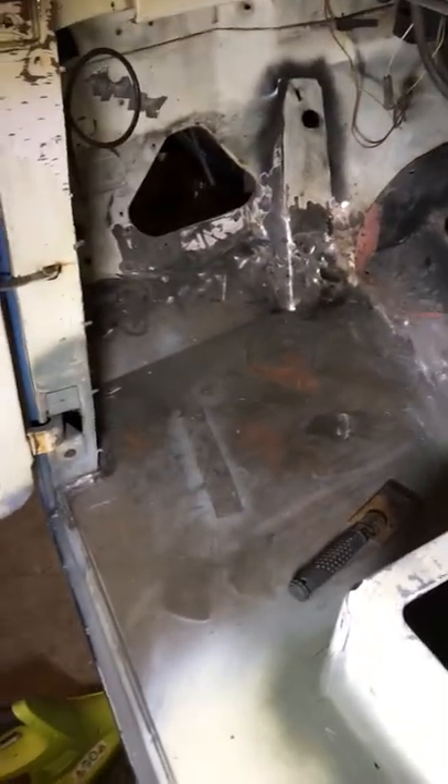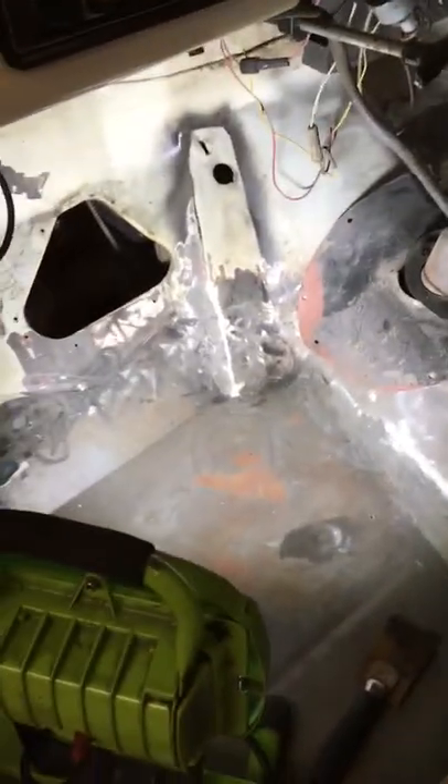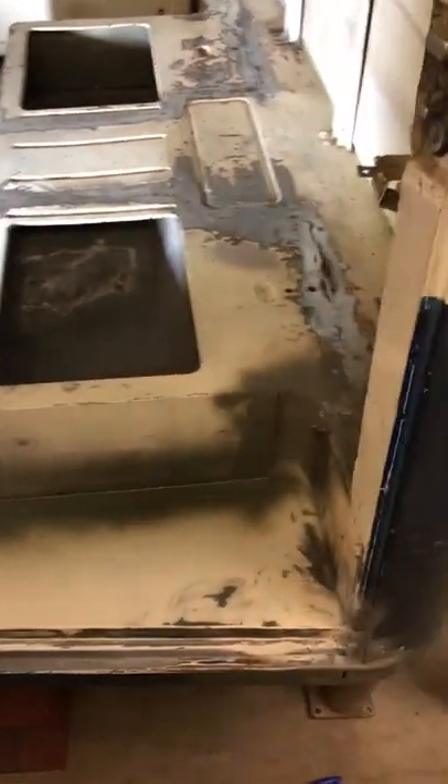The floor came out fairly well — I did it with an English wheel and then welded it all in place, and did the passenger side also. I'm hoping to take all the photos and put them together into a video showing how I did the floor. As soon as I figure out how to stitch all the photos together and make a video, I'll post that as well. All right, see you next time.